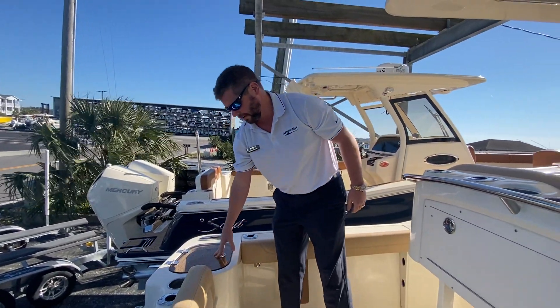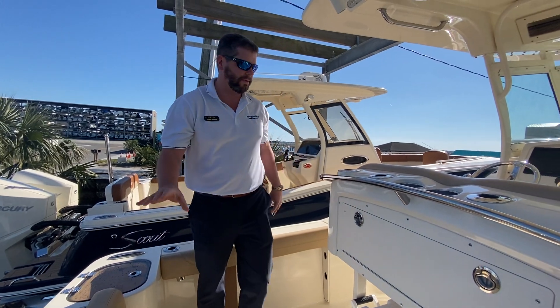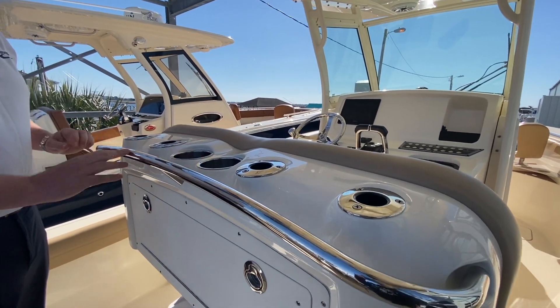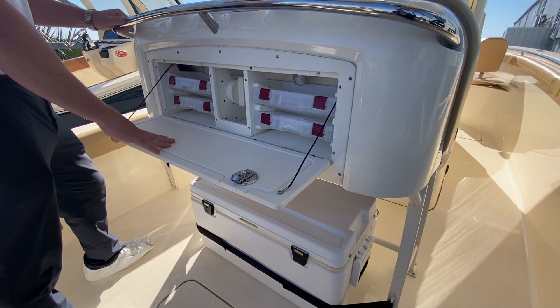Big 30-gallon live well on here. Also on-deck drainage, so you're not using the bilge pump — great to have that. We outfitted this with the upgraded helm seat, so you have the deluxe package, which includes lots more tackle box storage and a great prep station.